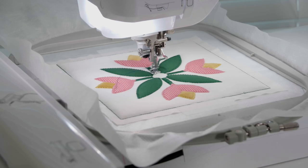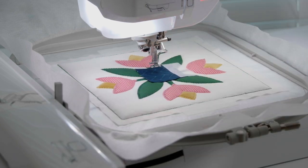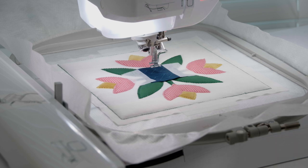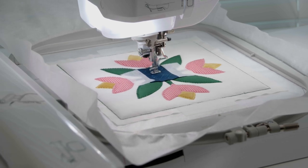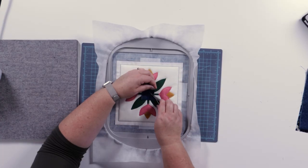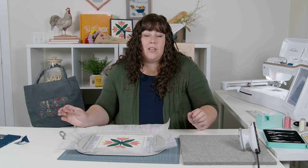We're stitching the flower circle placement line, then placing the flower circle fabric, covering the placement line and adding a couple pieces of tape to prevent it from shifting in the hoop. We're going to stitch the flower circle tack down line. Next, we're going to remove the tape and trim around the flower circle, then stitch the flower circle satin outline.